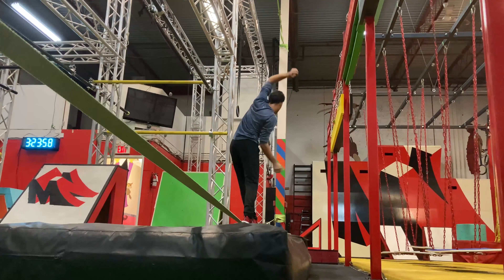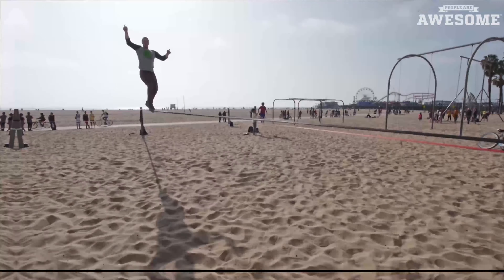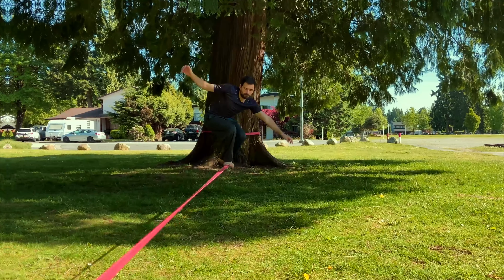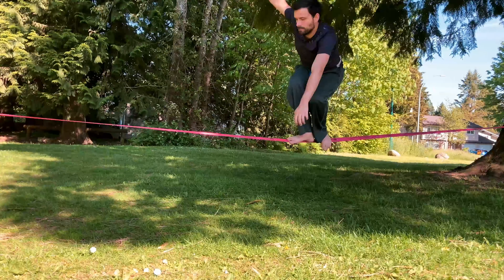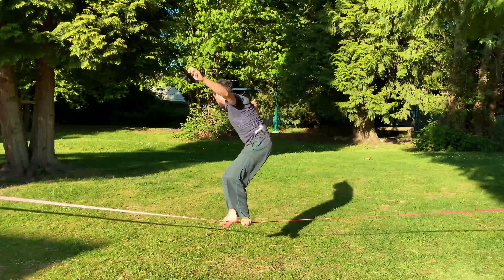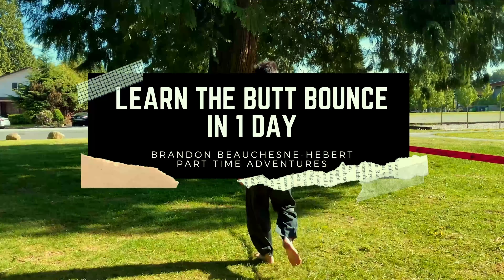Slackline. Just being able to walk across is a good feat of balance that anyone would be happy with. But there are people out there that are able to do these amazing tricks on the slackline. For this 24-hour challenge, I'm going to have one day to try to learn one of these skills — the butt bounce, the slackline trick that most beginners start with. So I've got my slackline, I've got my spot, and I've got my one day. Let's see if I can get the butt bounce in one day on the slackline.